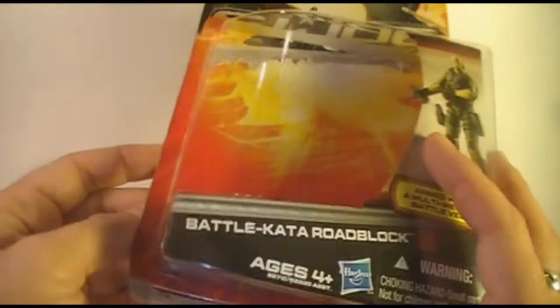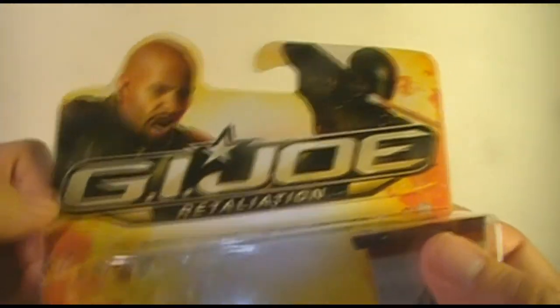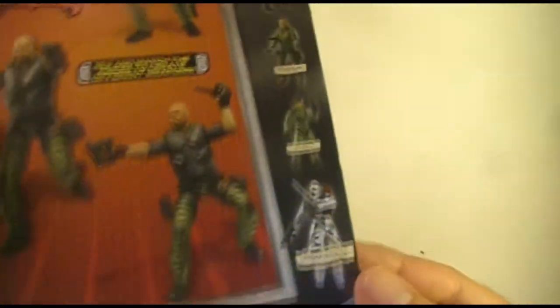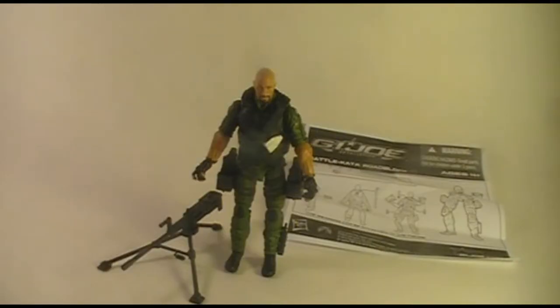We've got the packaging open and we've got a lot of parts. Just a quick glance at the packaging — we have a photograph of the figure, the typical G.I. Joe Retaliation card art, some pictures on the back of different ways that you can play with the figure, and a few of the other action figures in this line. But we've got a lot of parts here, so let's put Roadblock together and see how he looks.